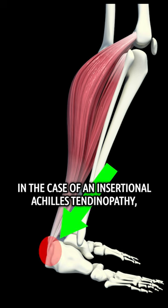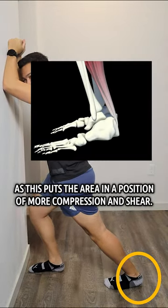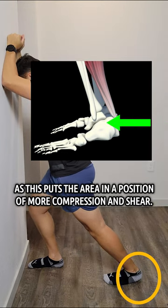In the case of an insertional Achilles tendinopathy, doing standard calf stretching may actually irritate it further, as this puts the area in a position of more compression and shear.